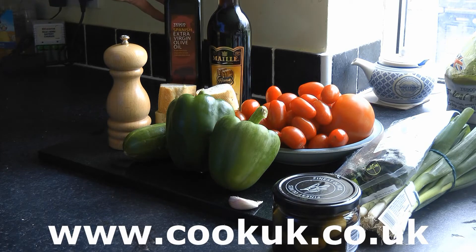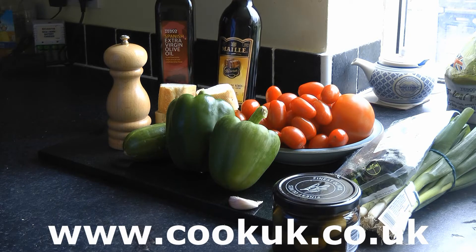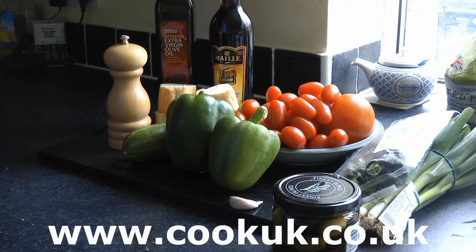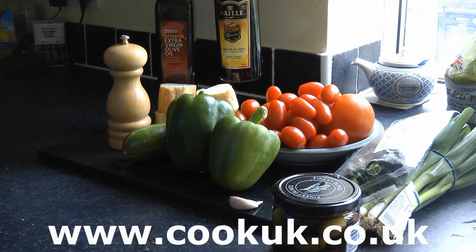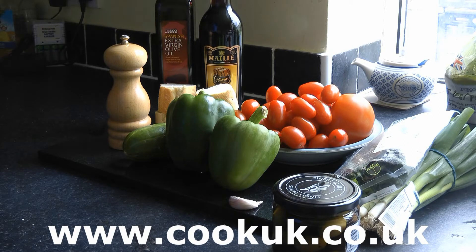We've got our extra virgin olive oil — we're using Spanish olive oil. Don't skimp on that. We need good quality olive oil and we're going to use about 150 millilitres in this soup. And here we've got sherry vinegar. Red or white wine vinegar will do nearly as well — this is a top-of-the-range vinegar typically used in gazpacho, but don't be afraid to use red or white wine vinegar. You have to be careful with the vinegar too, as it can overpower the soup.